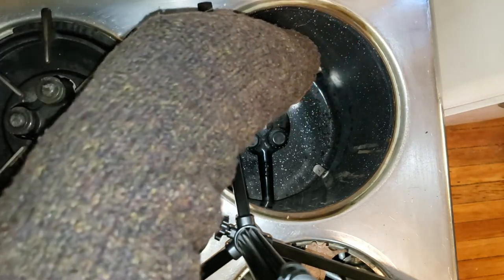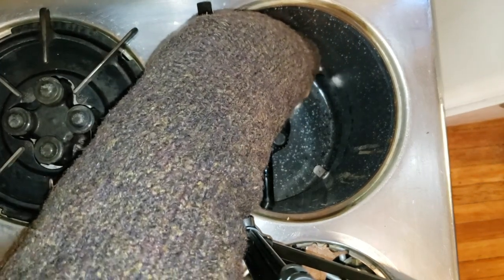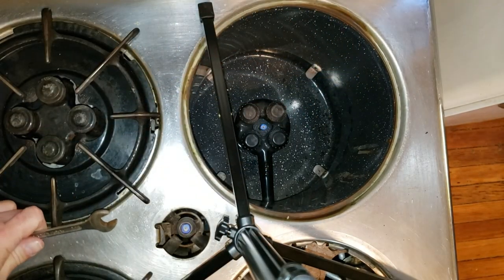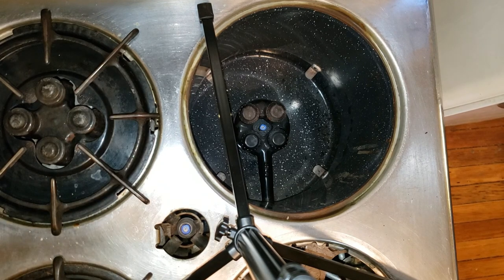Slip your wrench in to double check. It's a little hard to do with the camera. It's just a little high, so you're just going to turn it a tiny little bit. This isn't a big adjustment screw — this is a fine-tuning screw. Once you're satisfied, put it all back together and your burners are going to work perfectly.